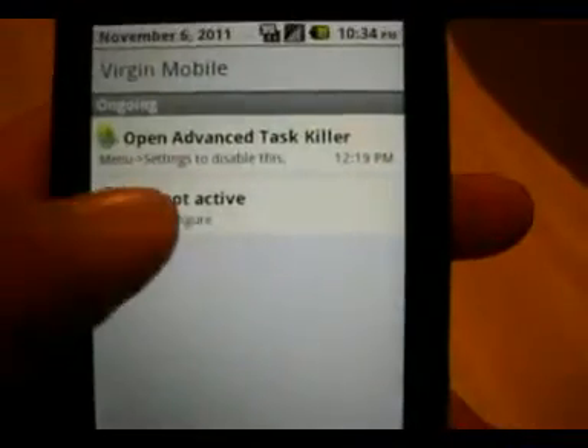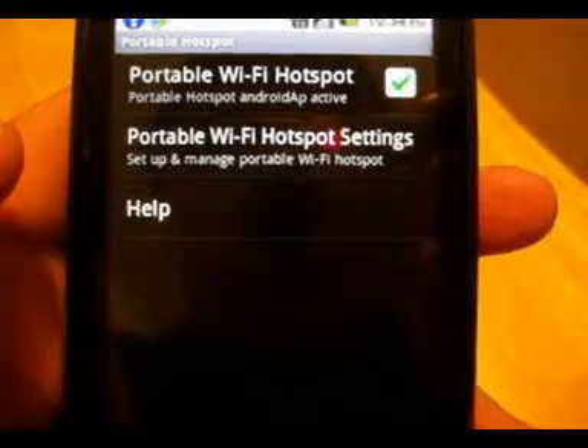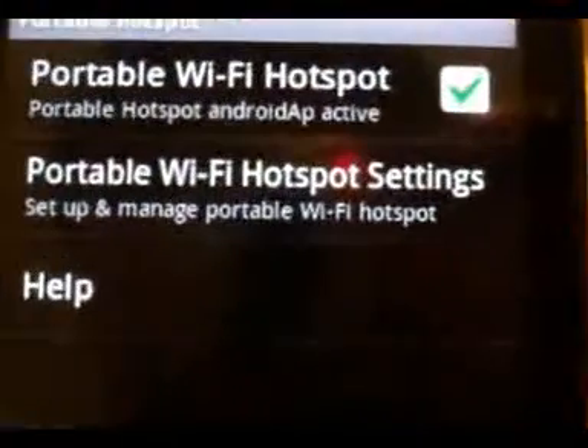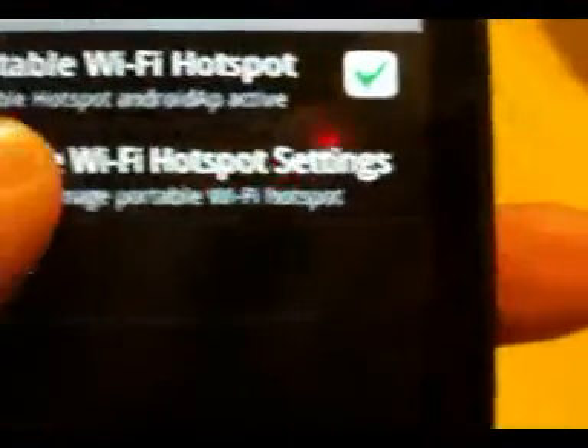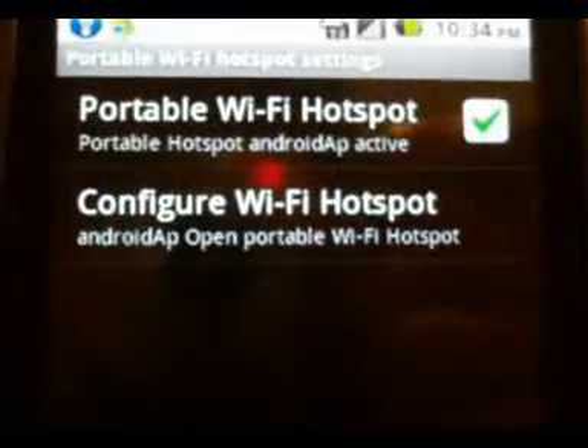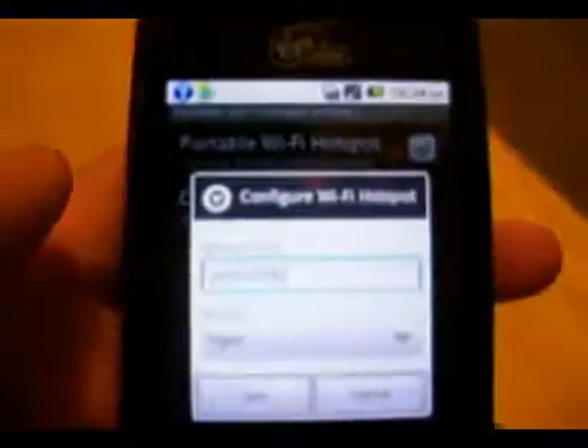So you want to drag it down and click hotspot activate — it's going to take you to the menu. It's going to say portable WiFi hotspot, then WiFi hotspot settings, and configure hotspot in there.